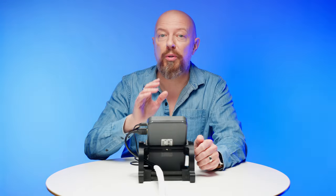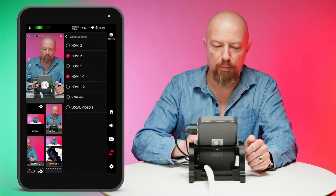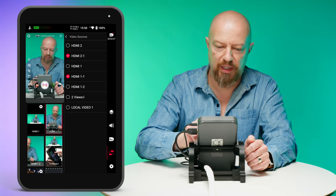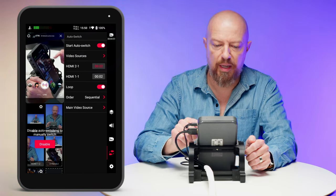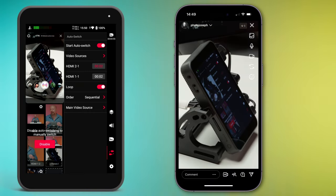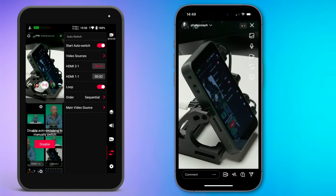I also want to show you the auto-switch feature, which allows you to completely automate your multicam show. I have video sources HDMI 2.1 and 1.1 already selected, with their timing set for just two seconds each. I'll start that and now I can go hands-off and let it run the show completely automatically — a great way to run a multicam live show with minimal effort.